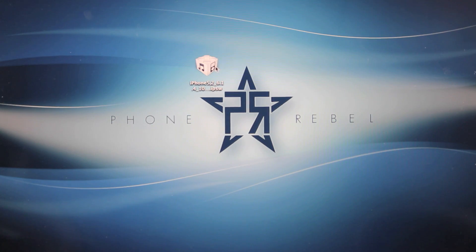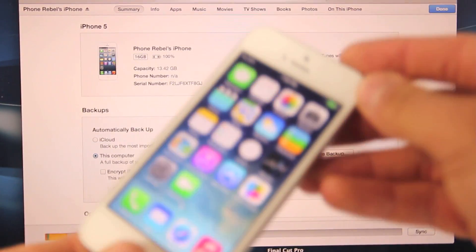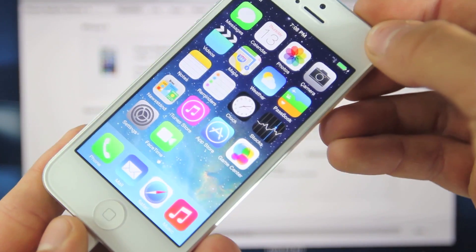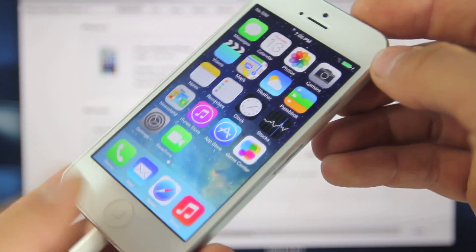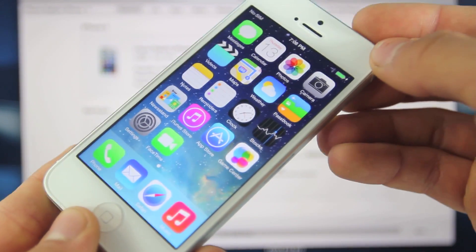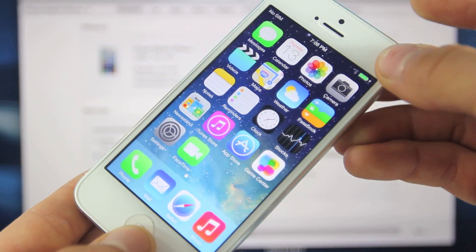With that downloaded, go ahead and open up iTunes and we're going to put our iPhone into DFU mode. I have noticed that putting your device into DFU mode is a more consistent way to restore or downgrade your iOS device. If your power or home button doesn't work, you don't have to do this — you can just select your firmware and restore in iTunes. But for everyone else with working power and home buttons, let's go ahead and do this.